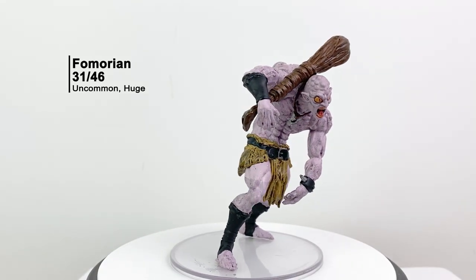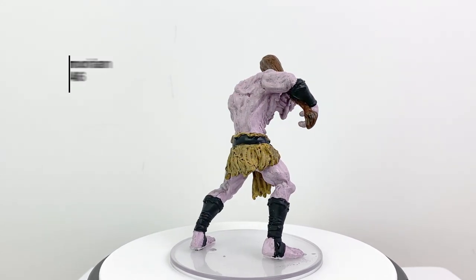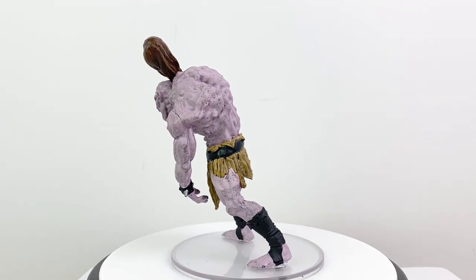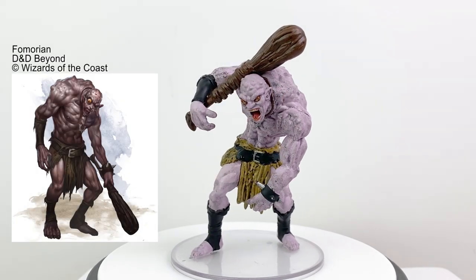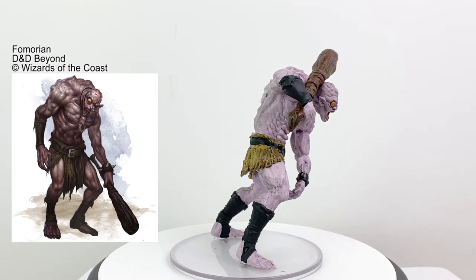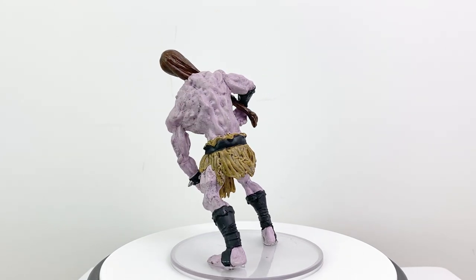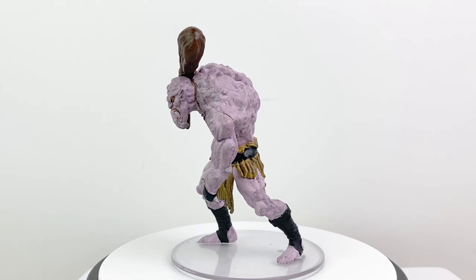I always get the Fomorians confused with the Insectile Formians, who aren't even in 5th edition. The Fomorians, like this fella, used to be wise and handsome but rather power hungry. They attempted to overthrow the Feywild and failed, getting cursed into this form in the process. They can pass this curse along to others with their own evil eye. This is another mini that's inexplicably prone to bending — at least mine was.